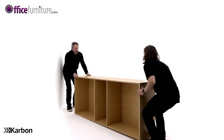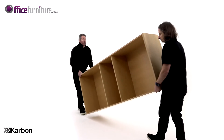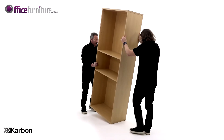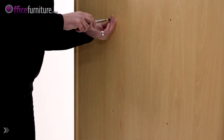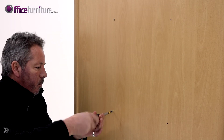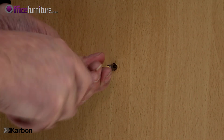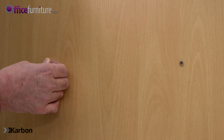With the help of another person, carefully turn the bookcase the right way up. Secure the back panel to the fixed shelf using the four 20mm screws. And push on the screw caps.